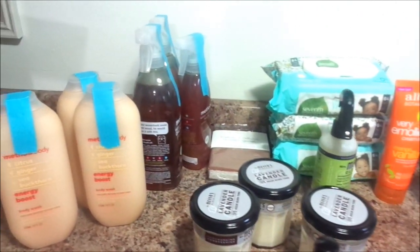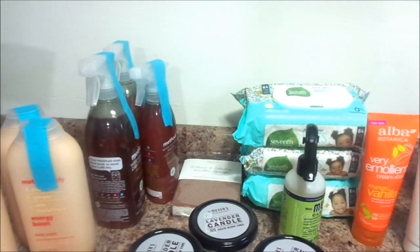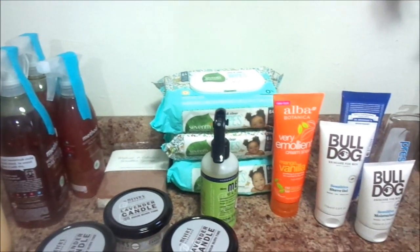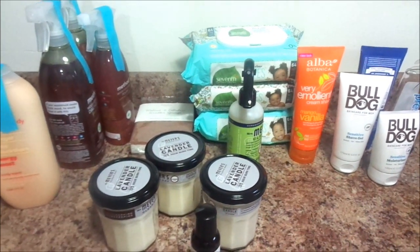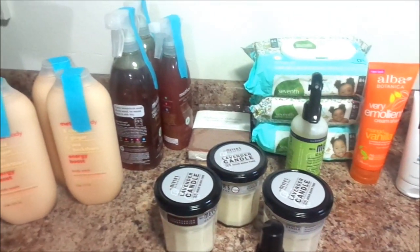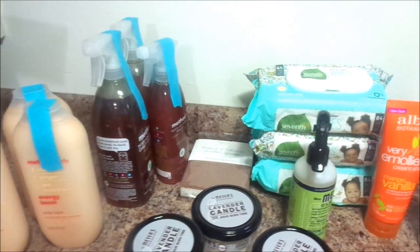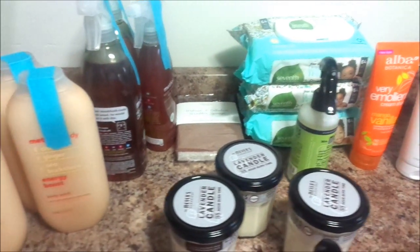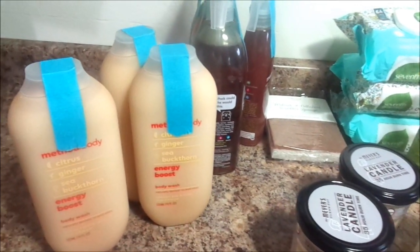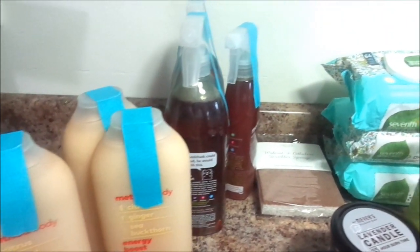So this is everything that I ordered from Grove Collaborative, you guys. This video is not sponsored, but if you have not tried Grove Collaborative, go ahead and try it — it is awesome. You literally can stock up on everything, and winter is coming right now, so I'm getting ready to stock up every single month before winter kicks in. I do not want to run out of anything or run to the store when it's snowing knee deep outside.